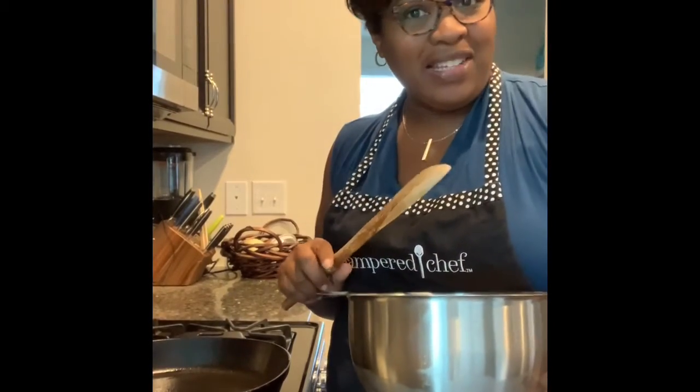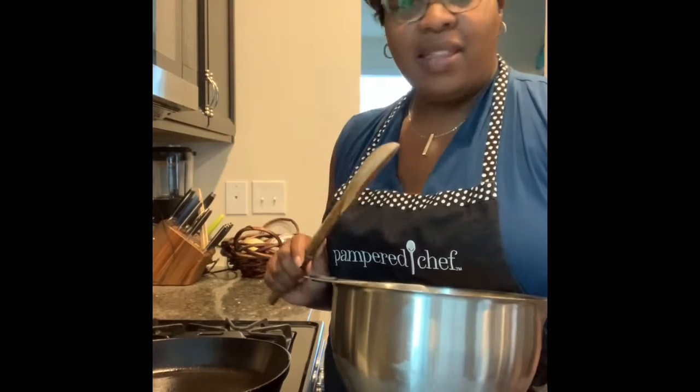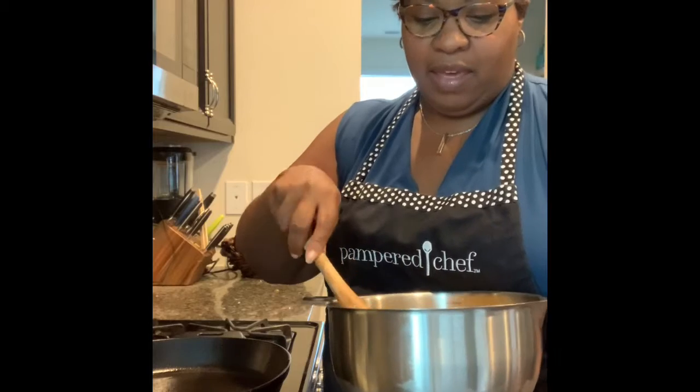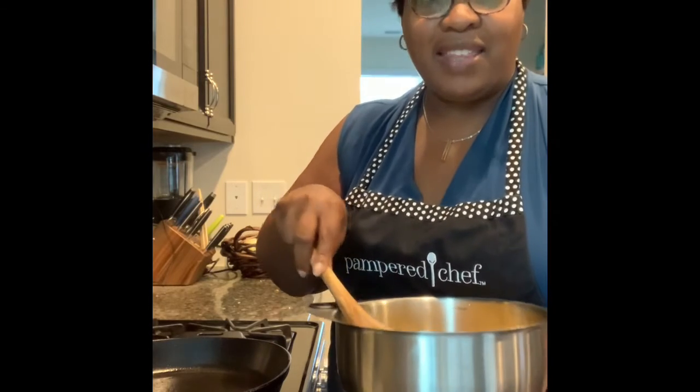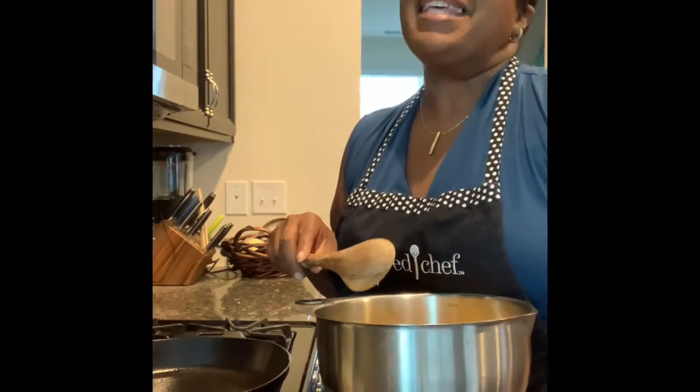Hi everyone, this is Pampered by Shalisa and today we are making cream corn. This was a favorite of mine as a child and I was trying to think up something as a side for dinner and decided I would bring this classic dish back.